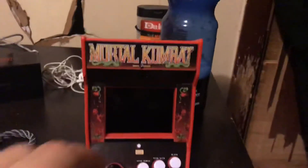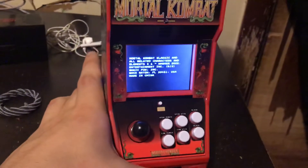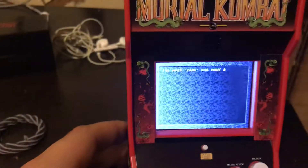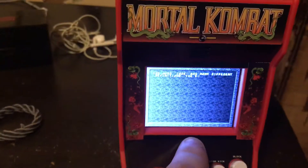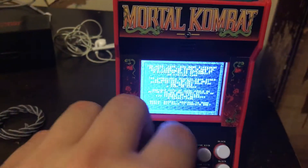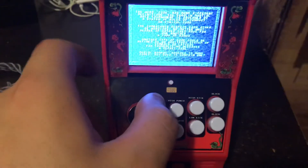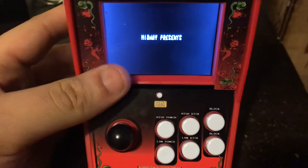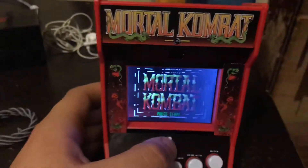This is a really cool little thing here. I'll turn it on for a second, then let me turn up the volume for it. There we go. It's just a miniature Mortal Kombat arcade machine — there's a joystick and all that sort of stuff.